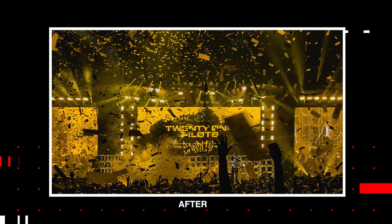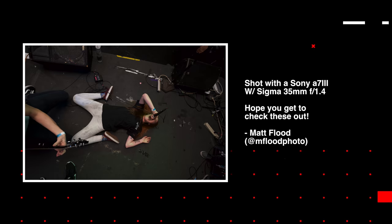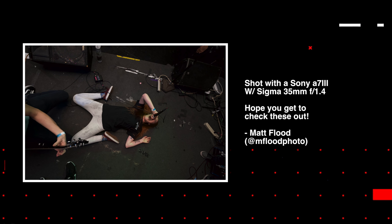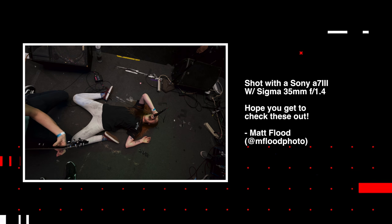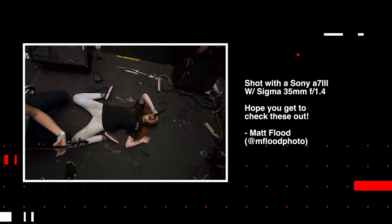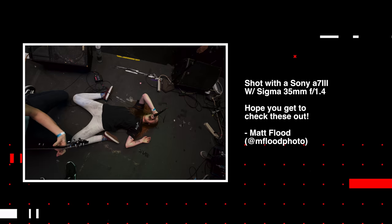Here's the before and the after. Now the last shot we're going to do today is from photographer Matt Flood. Matt shot this with a Sony A7III with a Sigma 35mm f/1.4. Matt says 'Hope you get to check these out' — well, here I am, I have checked them out, and I really want to work on this photo because as soon as I saw it I knew exactly what I wanted to do with it.